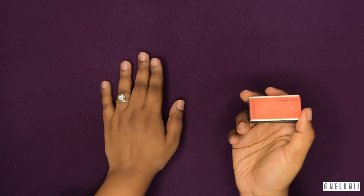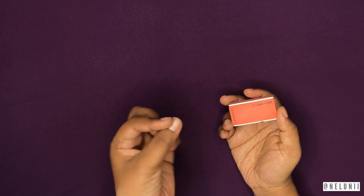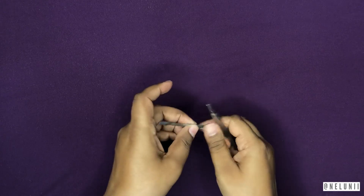Now go ahead and buff out your nails. Because I use press-on nails quite a bit, I have a little bit of leftover glue on my nails. I'm going to buff it out. The third step would be to push your cuticles back and cut them.